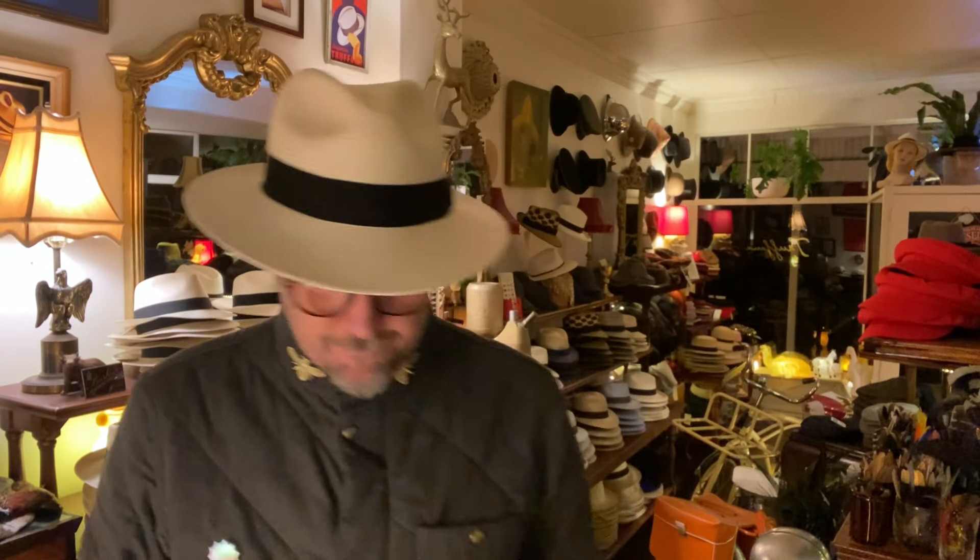This is the Casablanca Fedora. It's your classically styled French bruviera hat. All through Europe this is what everyone's been wearing for the last 50 years or so. It's got a six and a half centimeter brim, a nice soft curve to it. You can snap it up and snap it down whichever way you like.